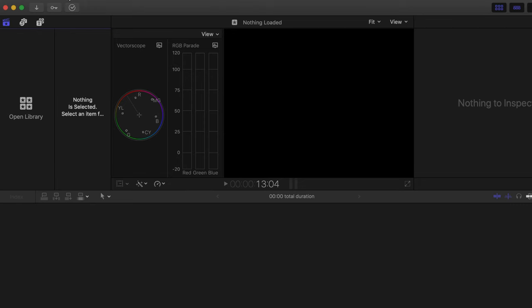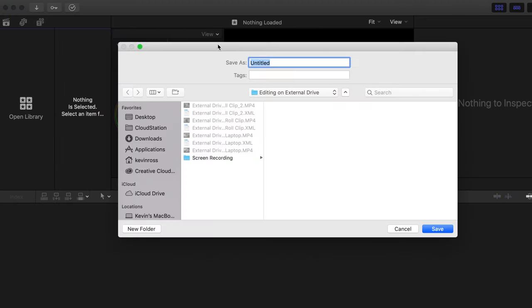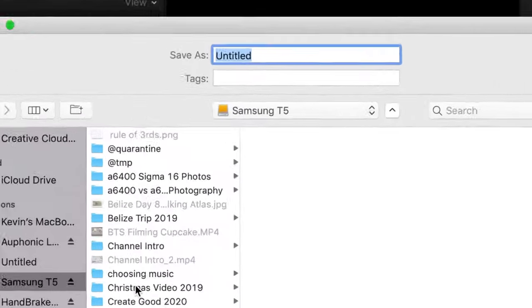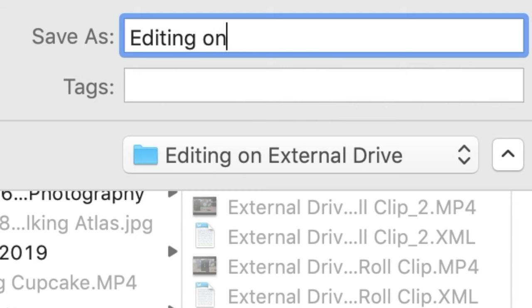Let me bring you into my workflow and talk about a mistake that I've been making for a while that I don't want you to make — and it's also going to help you save a ton of space. We've got Final Cut open here. We're going to create a new library and make sure that we're creating that library on the external drive, going down to the Samsung T5, where we have all that media, and creating a name for the library.